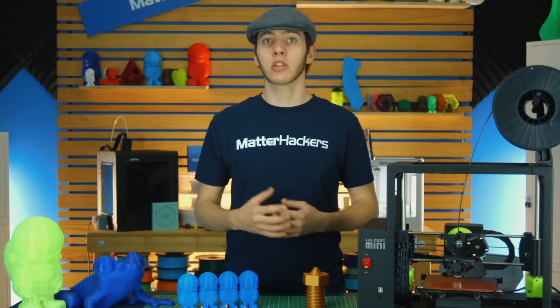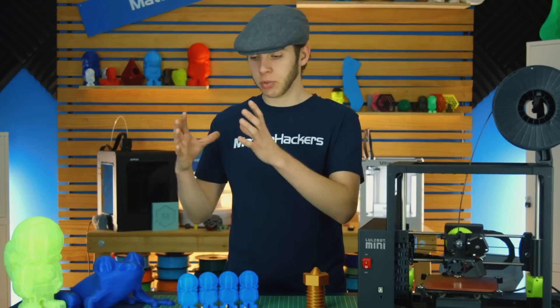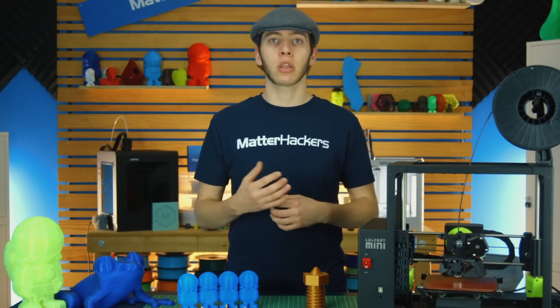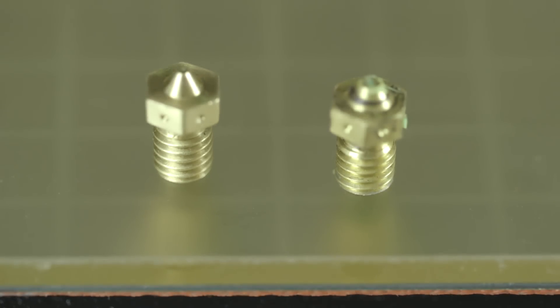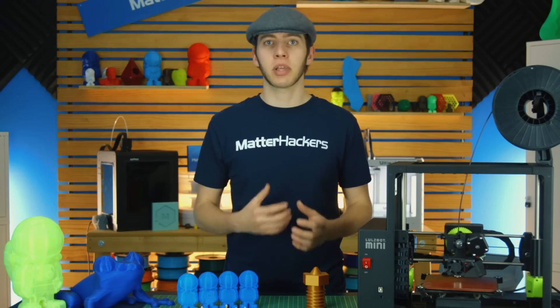Most 3D printers come with a brass nozzle, and there's a reason for that. Brass is very thermally conductive, which means it transfers heat from your heater block into the nozzle and into your filament a lot quicker than other materials might. However, brass does have its drawbacks. Brass is a very soft metal, which means that if you ram into the bed or you start printing with abrasives, you're going to wear down the nozzle — whether it's closing off the hole or expanding it to an unusable size. There is a place for brass, though.